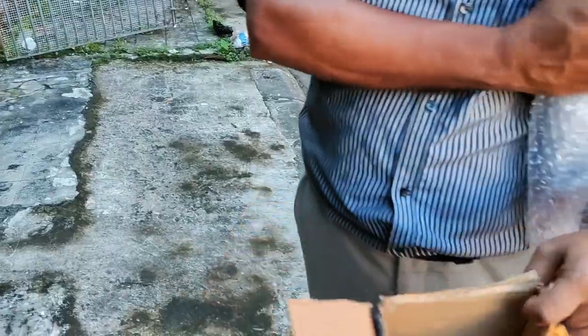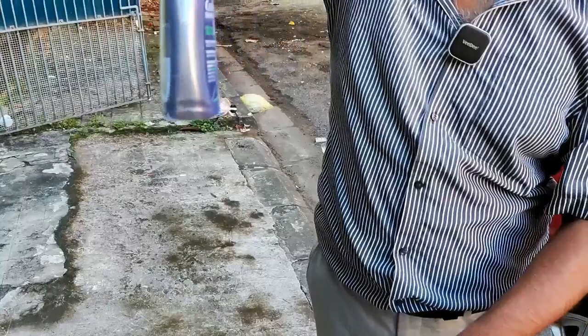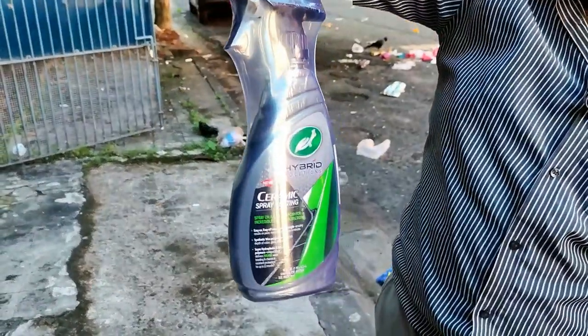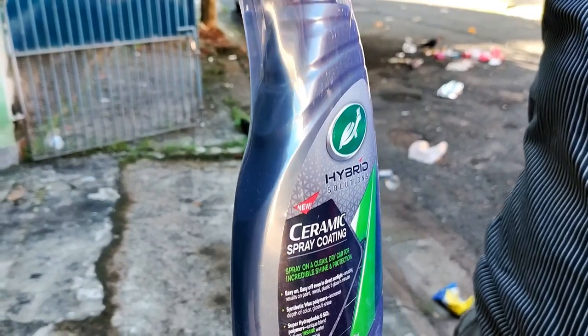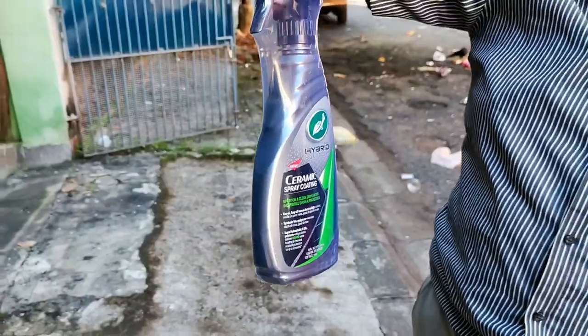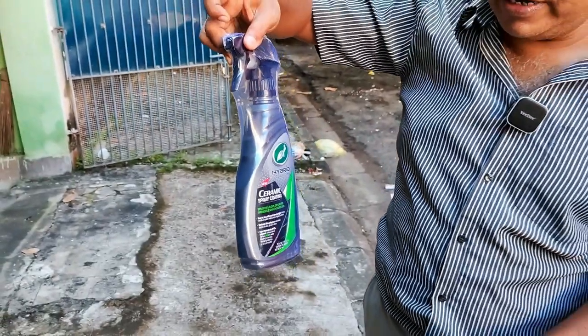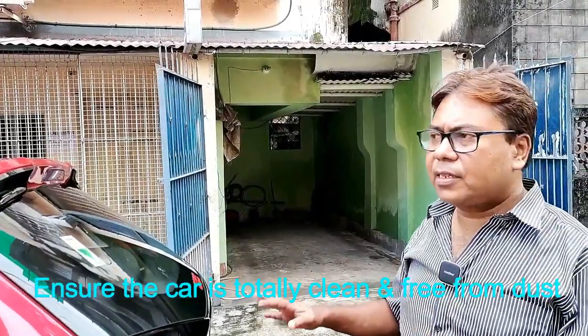It has been nicely packed so there are no spillages or damages. This is the ceramic spray I have procured. Let me prepare the roof area and then I will cover the roof and the bonnet area and gradually the entire car. Before applying this ceramic wax, you need to clean your car, remove all the dust and debris, and do some surface preparation.